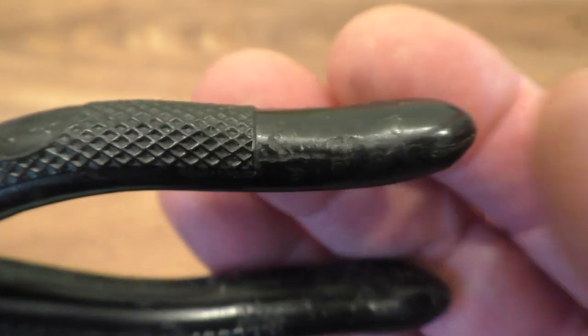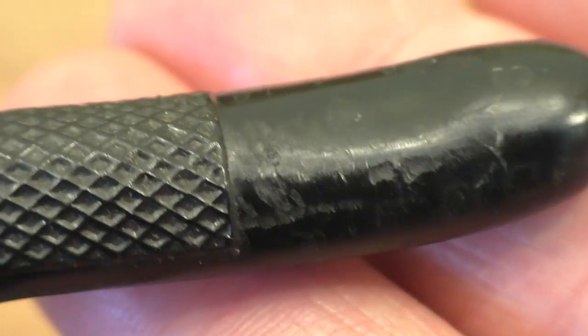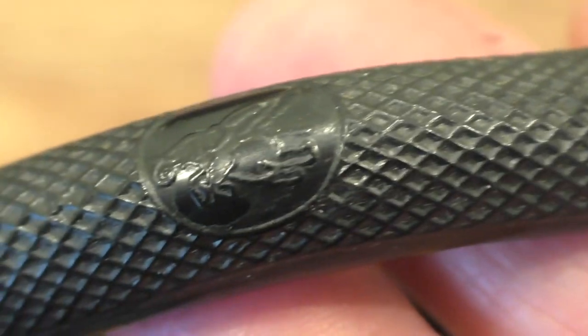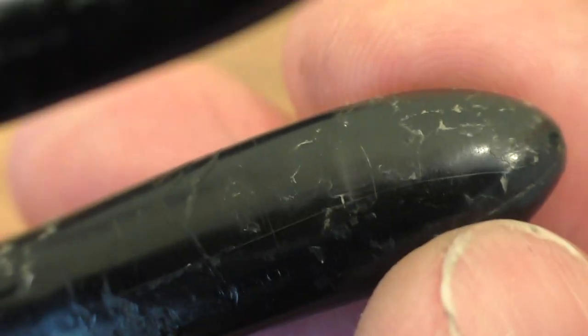I think the only damage to the handles is where they've been thrown into a box of tools at the car boot sale. Look how clean and sharp that is. It says there: tested to 10,000 volts. And I think you can also see there is some sort of coating going on just here, because these did feel rather rubbery at first when I got them — but this is part of the protective coating from the factory I think.